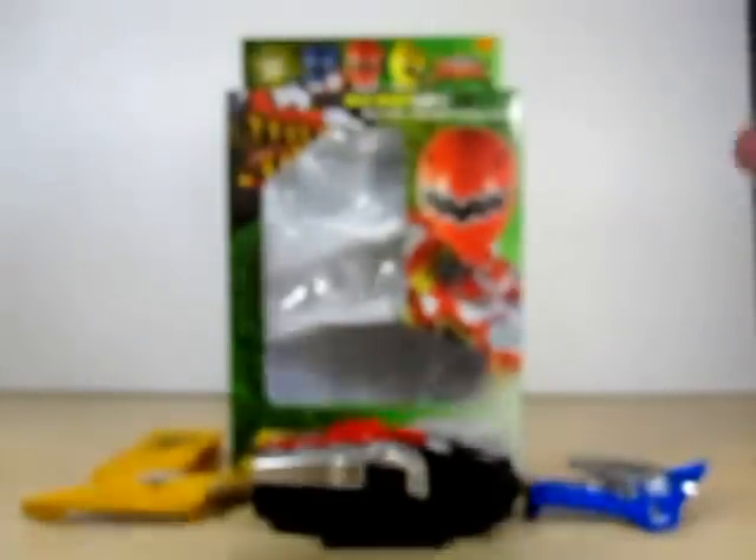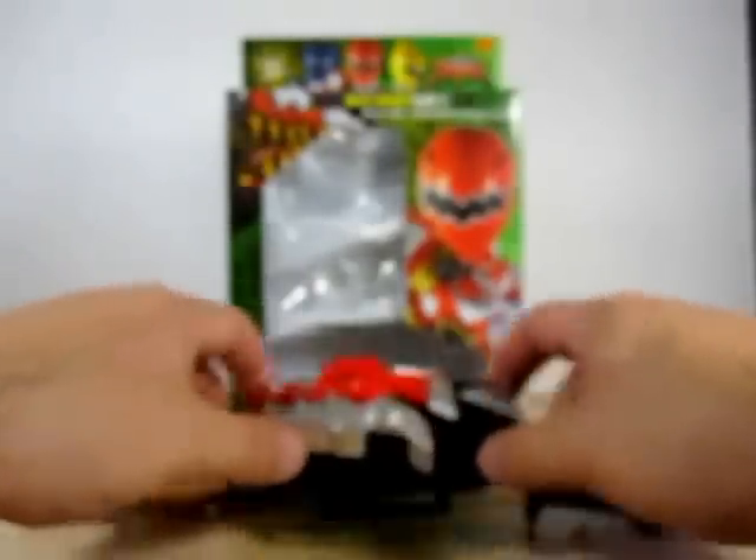Alright friends, let's go ahead and take a look at this nice changer. First off this is AvaRed, AvaBlue, and AvaYellow's transformation device. And let me first point out that AvaRanger was my very first Sentai. So anyway let's go ahead and take a look at the changer here.